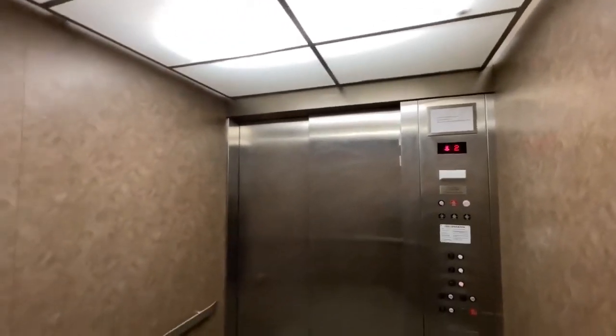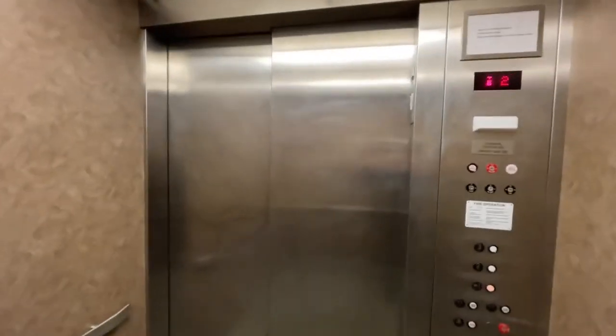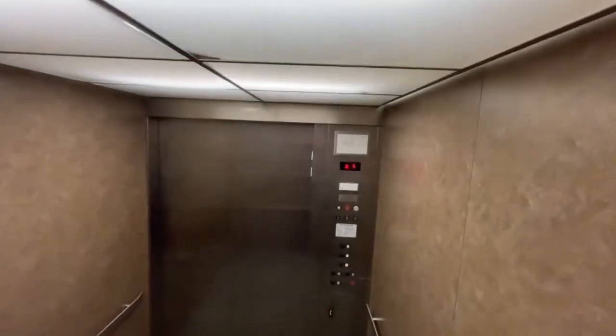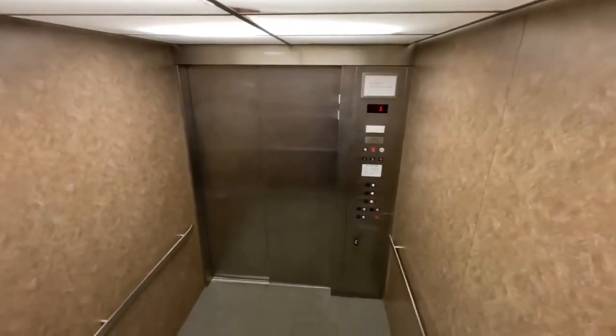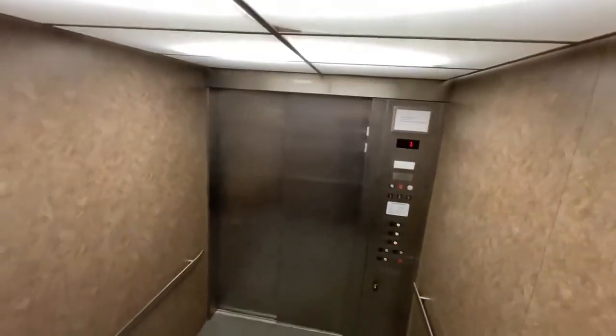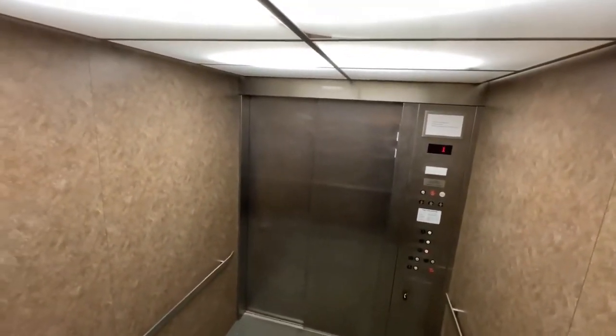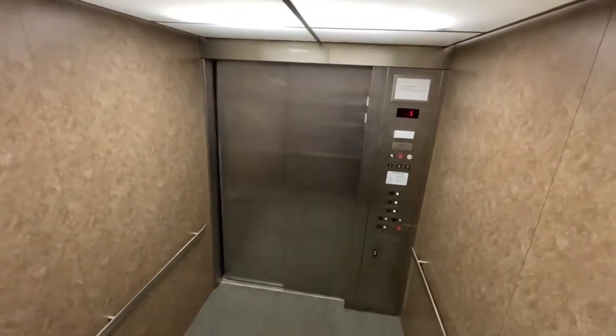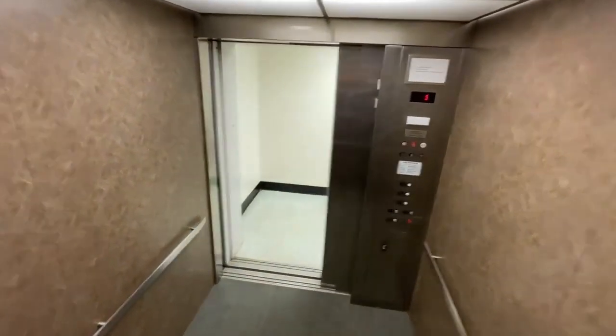If you guys like the video, smash the like button, leave a comment below, subscribe to my channel. Here are your fixtures, indicator, the lights, and everything right here. It opens right-handed.